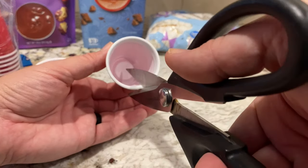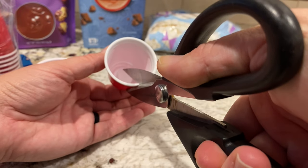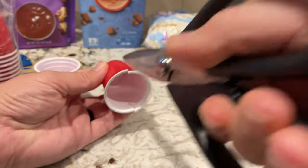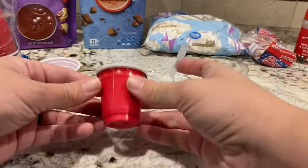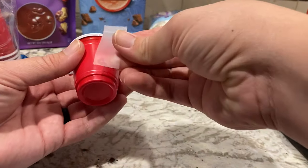I got both the cups and the peppermint sticks from the Dollar Tree. I began by cutting two slits opposite of each other in the cups, almost entirely to the base of the cup, and taping them back up with some clear scotch tape. This helps you remove the chocolate mold from the cup later on.